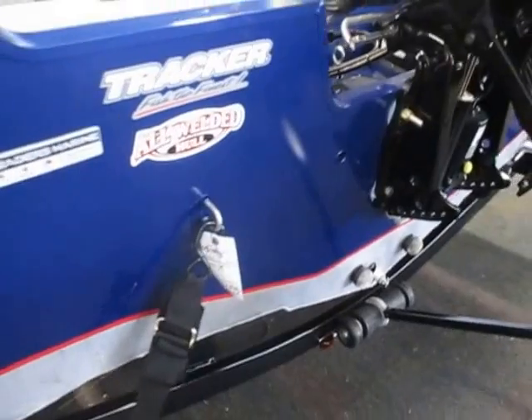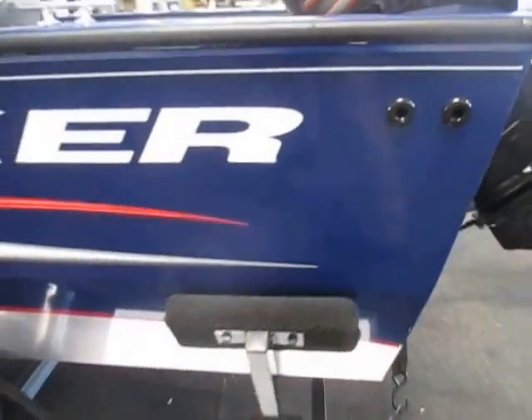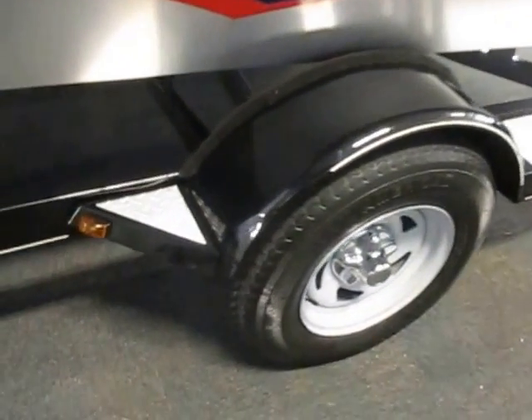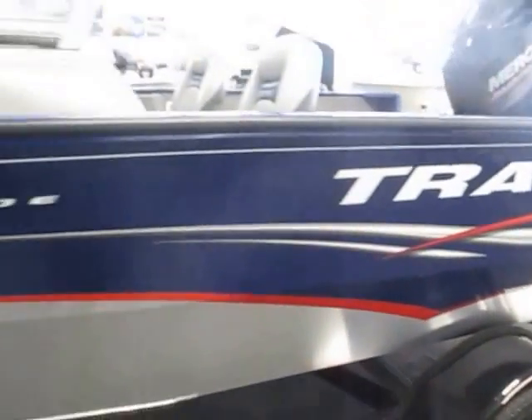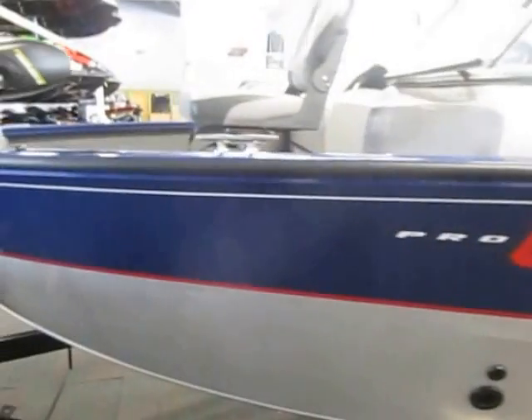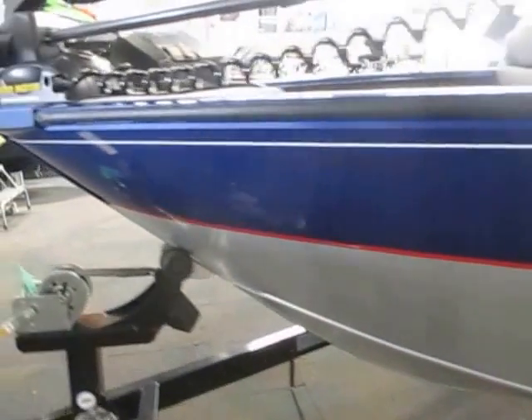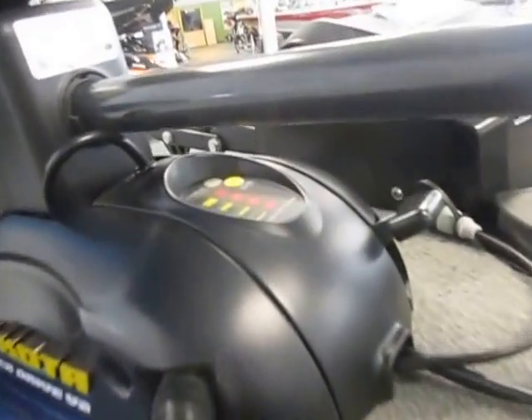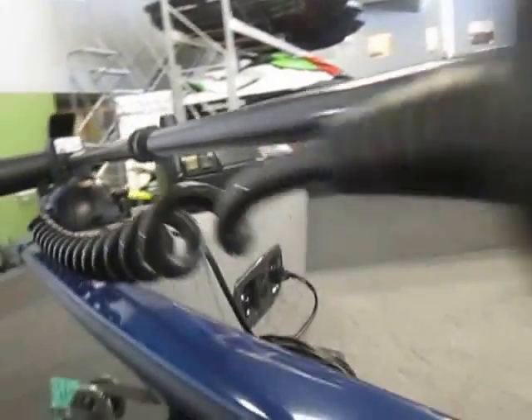All welded aluminum hull. It has a bow-drive trolling motor with battery condition gauge and 55-pound thrust. It has a movable foot pedal with an 18-foot cord.